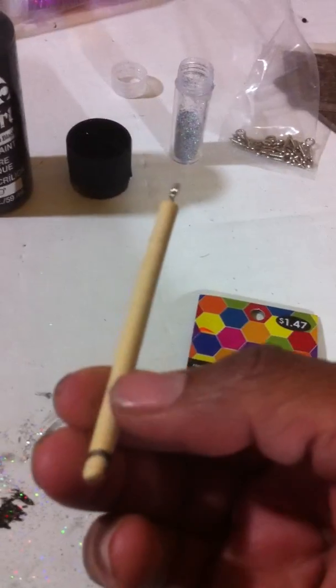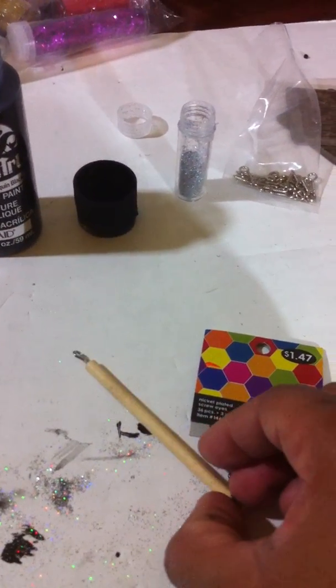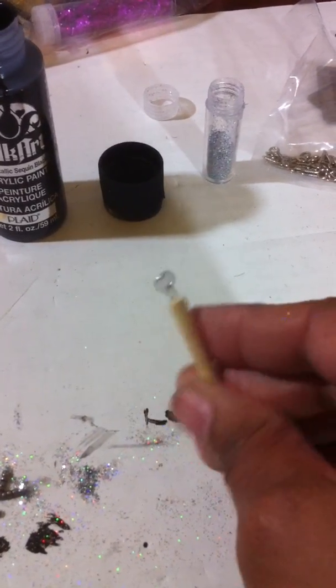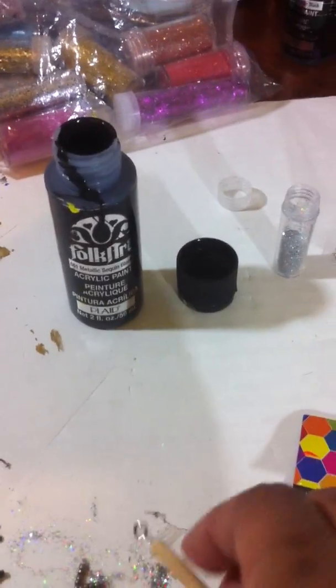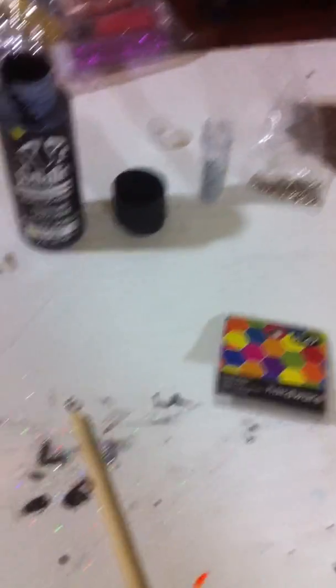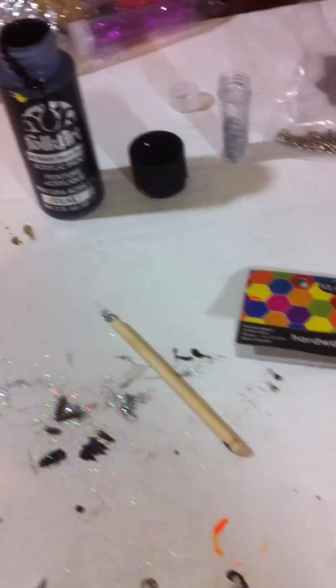These are just basic chopsticks that you get from a Chinese restaurant, but I like using these because they're very lightweight and easy to work with. It doesn't take the paint long to dry. So I will go ahead and paint this earring for you and I'll come back with the finished product.